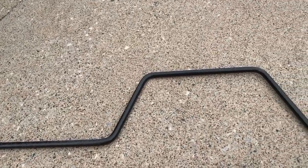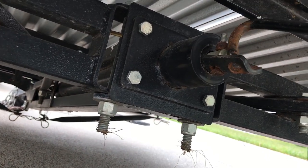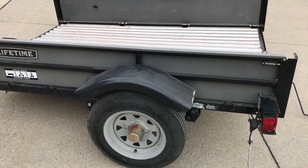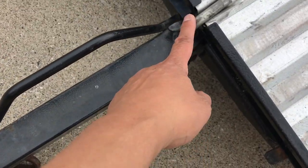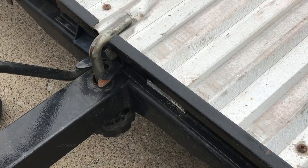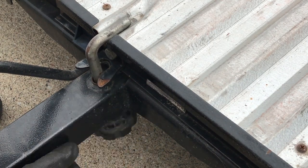Check out this tool with a hook at the end. Now we put that hook inside that hole. And back at the front of the trailer we have this lock to undo. At the bottom we have a knob and you twist it like so to loosen the lock.